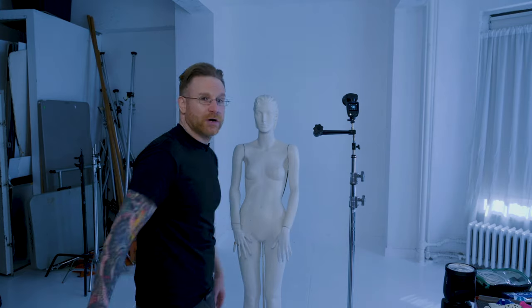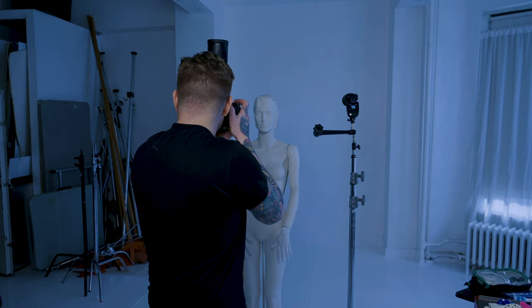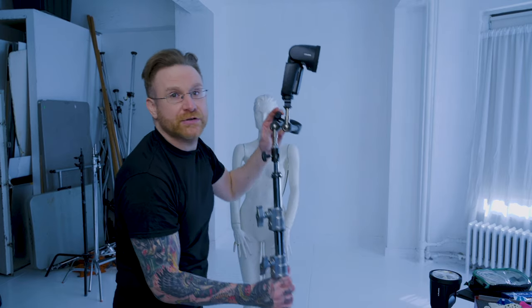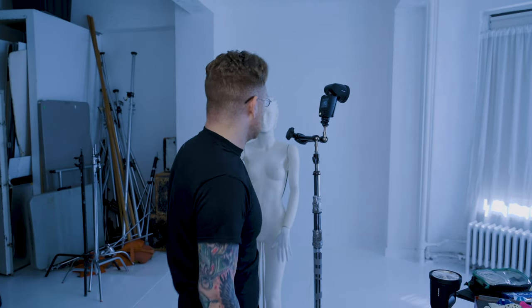I'm going to use a single speed light to light Sheila. We'll go from the raw hard light, then use some DIY material to make it softer, and talk about what's actually making it softer. First, let's get a black frame — I'll crunch down to f/11 on my Z6II and take a shot. Boom, black frame. This means I'm controlling all the light in the space — the only light I'm recording is from this speed light.